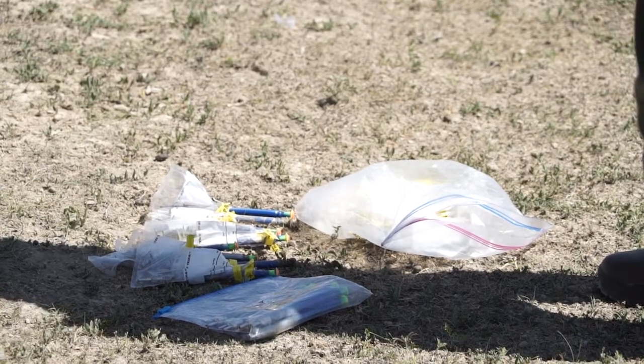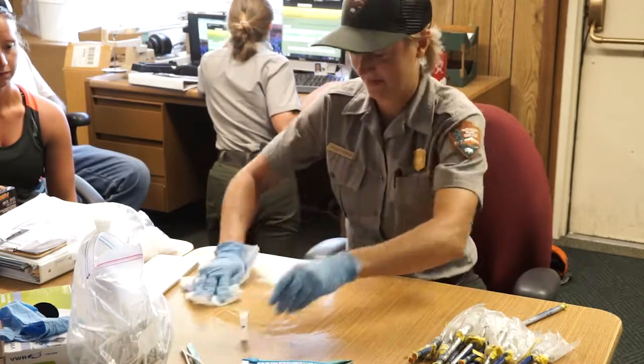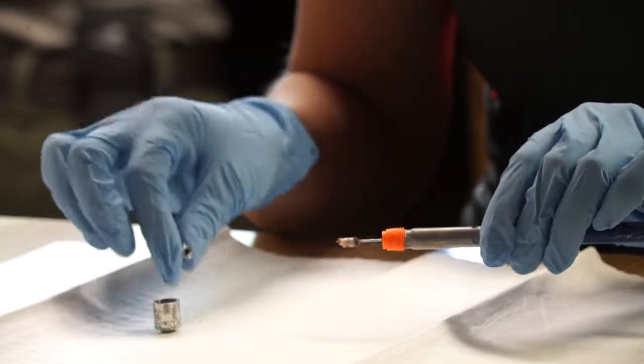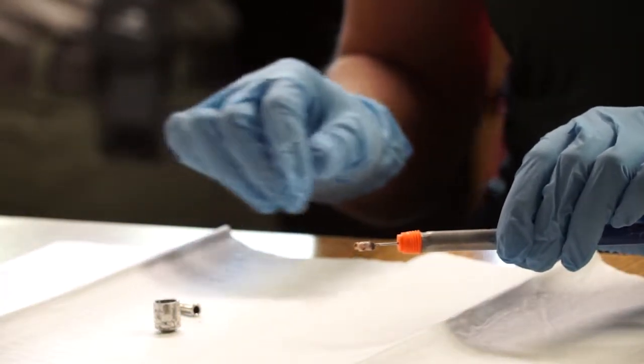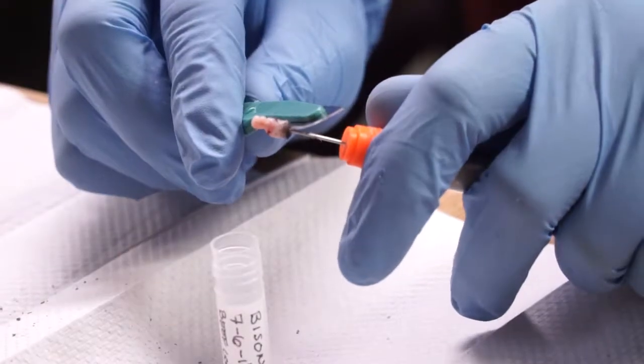Once we have a tissue sample in the dart, we bring it back to the building to process the tissue sample. We work with a sterilized surface and sterilized equipment so that we don't have any cross-contamination, and remove the tissue sample from the dart, which then goes into these little freezer vials where the sample is frozen.